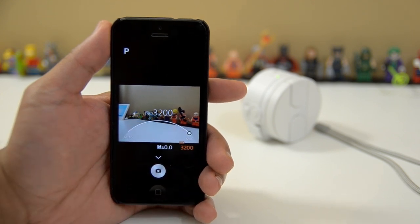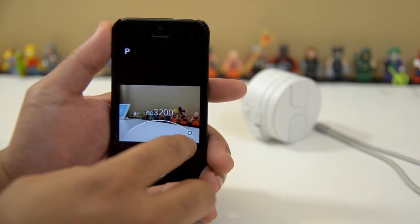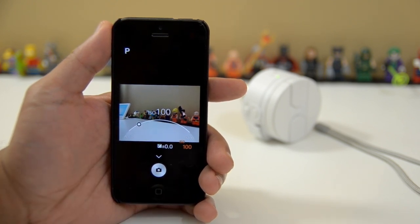What that basically does is make the camera's sensor more sensitive to light, so it will make your pictures brighter, but at the same time you introduce more digital noise to your photo, because you're artificially creating light within the camera. So I'm just going to keep it down here at ISO 100. That's a new way of controlling your ISO with the little scroll wheel.